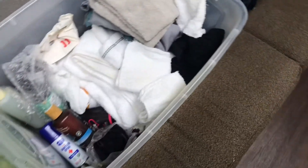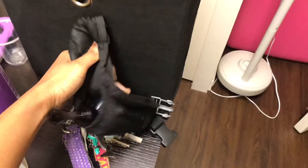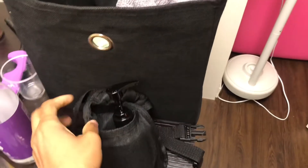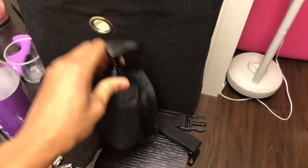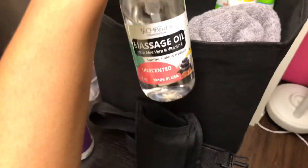Paper towels — you will need paper towels. You will also need oil. I use a variety of oil. I would get a gallon if I were you. I'm trying out some new oil and I like it so far — this one here is unscented.